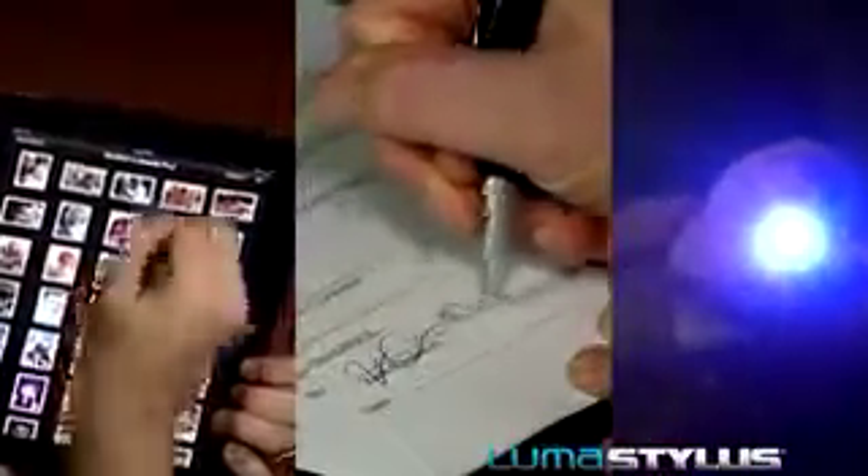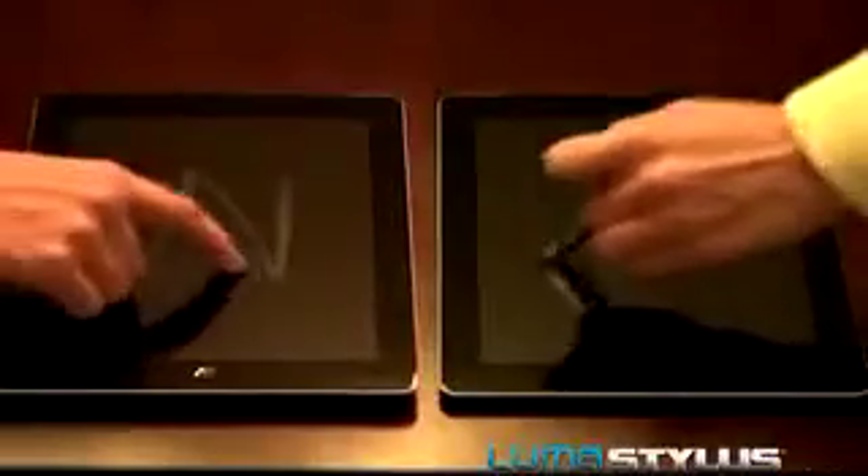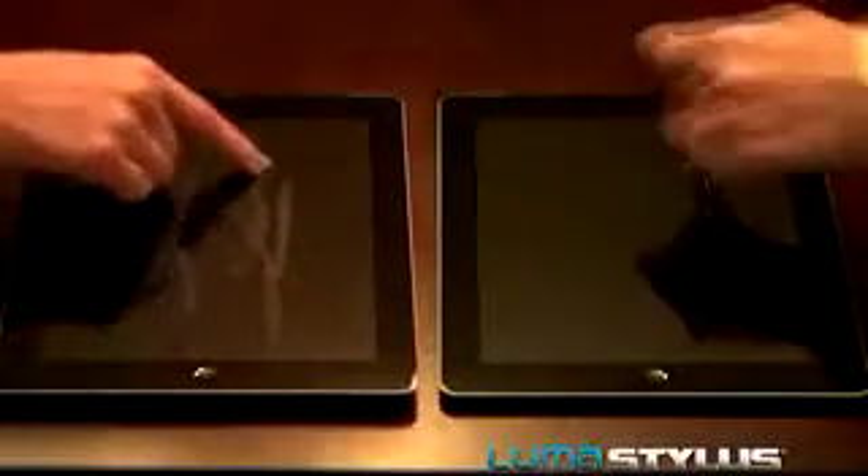That's right. The incredible LumaStylus is a stylus, pen, and flashlight — it's three great tools in one. And best of all, unlike your finger, it doesn't leave dirty smudges and oily fingerprints, so you won't be constantly cleaning your screen.